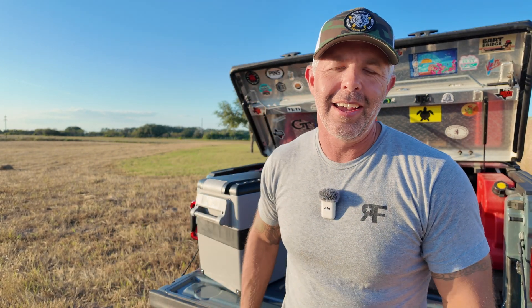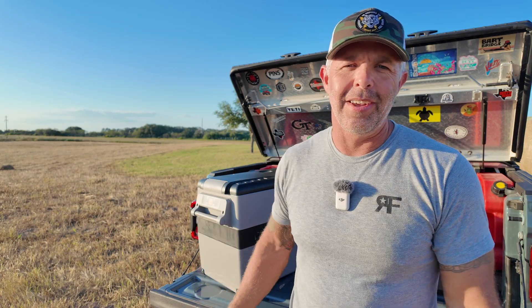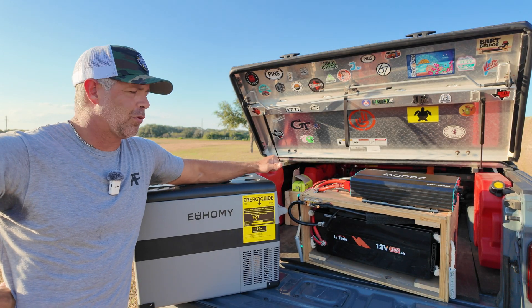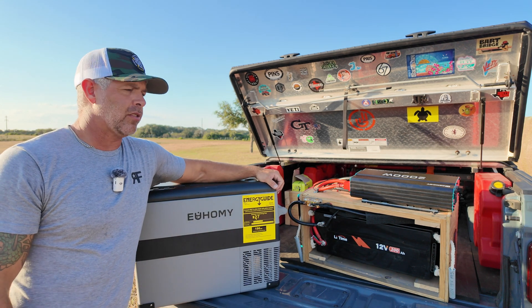None of these products paid me to say anything — I wish they would, but they didn't. I'm only telling you through my experience that I liked them, and because they're doing good for me I want to share it with you. We wanted to know just how long we could camp before this refrigerator would go out.